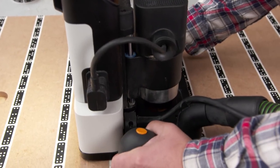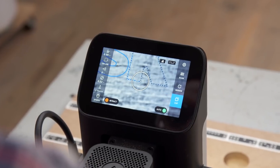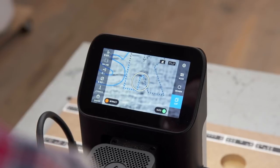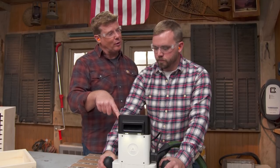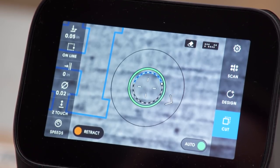We actually don't have to be that precise — just so long as you're roughly on the line, it can make up for quite a bit of deflection. And if the design is small enough to fit within the circle workspace, you don't even have to move the router at all — you just hold the green trigger down and it cuts it all out.